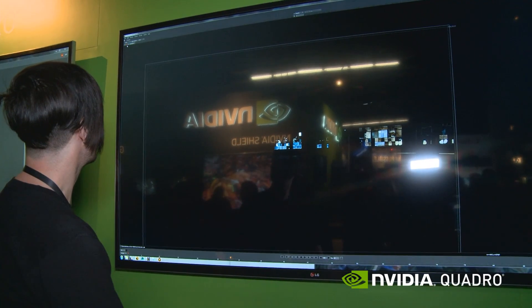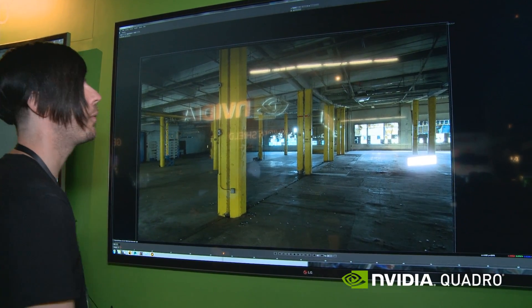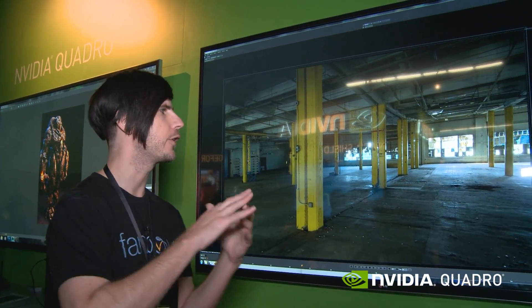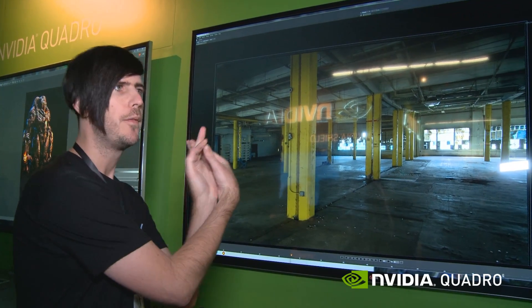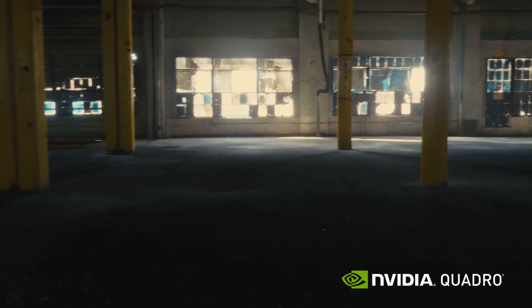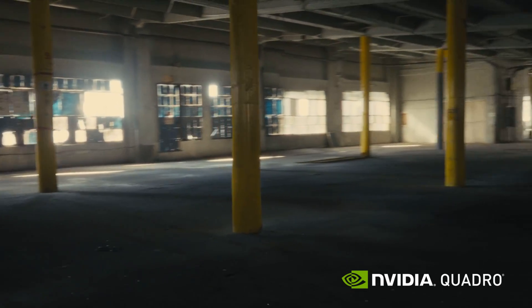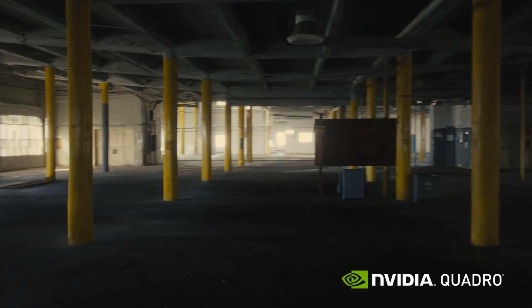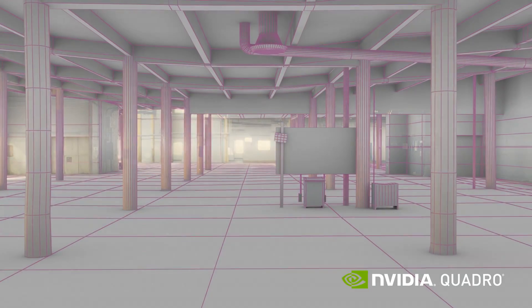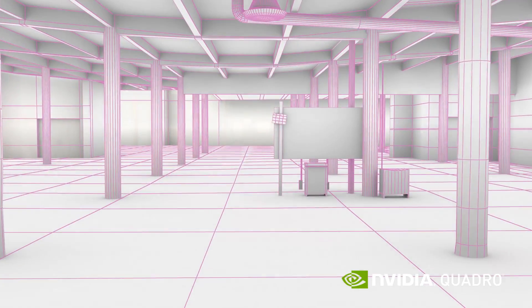The other thing that's needed is to actually scan this, so what we did is we took a Faro 3D focus scanner — it's like a LiDAR device that sits in the room and surveys everything in the scene. Once we have that, we have all this geometry, and what you're seeing is a quick rough area of geo for the actual scenes.